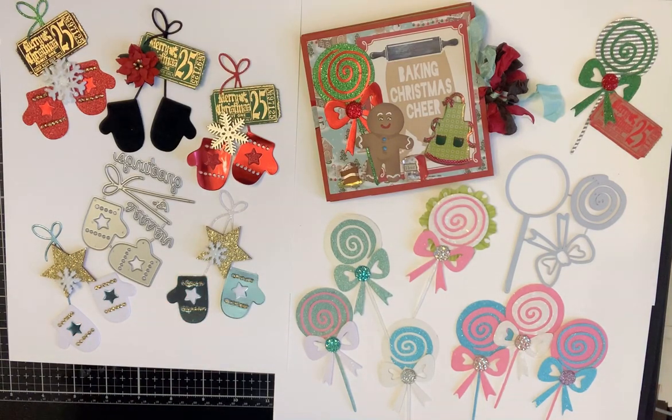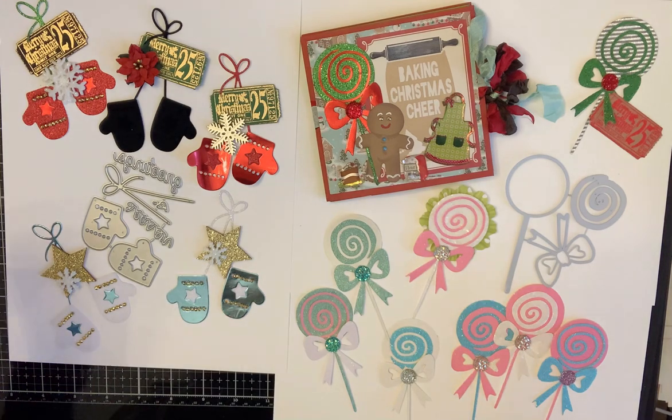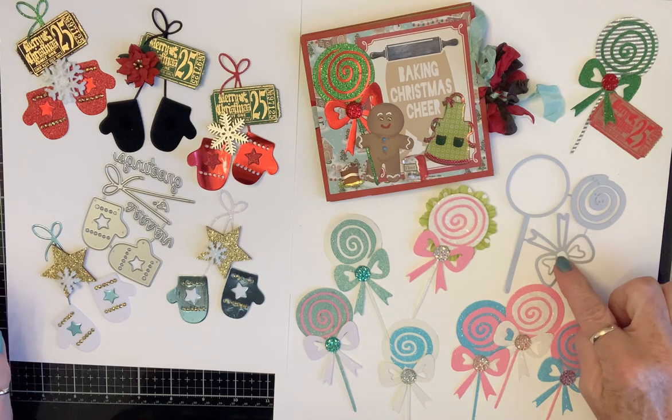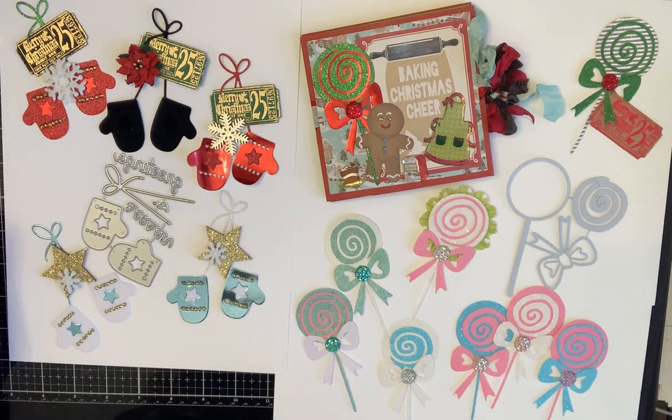Hello crafty friends! This is my second project share from In Love Art Shop. This project share features a lollipop die with a bow and these mittens, and I just absolutely love both of these dies.